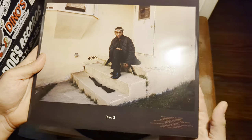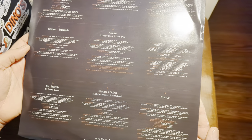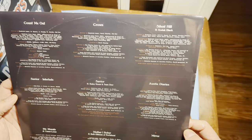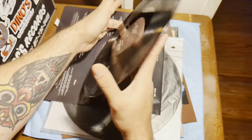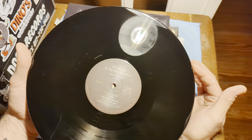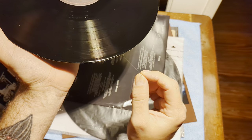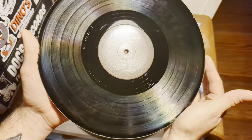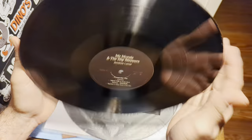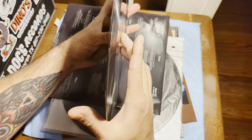Then we got disc two. There's a lot of ringware on here. There's also a lot of trim that didn't get fully trimmed off — you see this right here. If you use a spin clean, the spin clean's rollers will take this off. I'm always paranoid that it'll get scratches — that's one of the reasons why I stopped using a spin clean in the first place. And it's really dirty. Should clean up nice, though. Nothing too alarming in terms of scratches or warping.